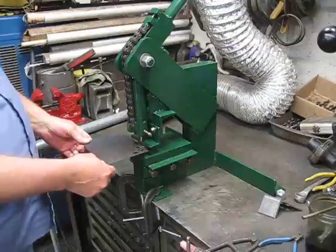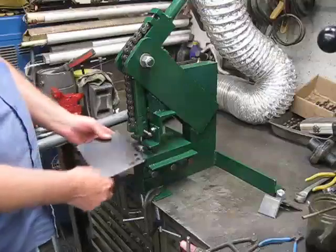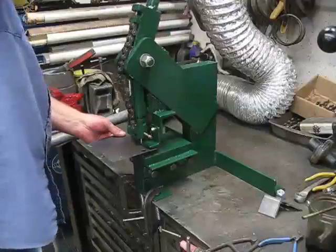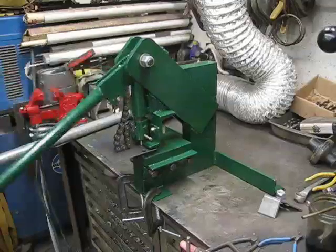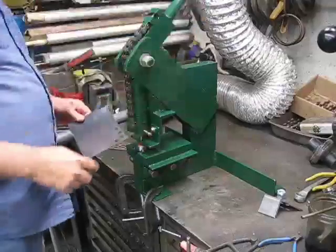And here's 16 gauge steel that's hot roll — we'll punch through there now. So it just cuts right through there.